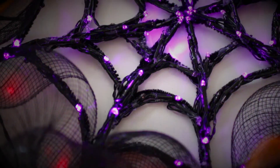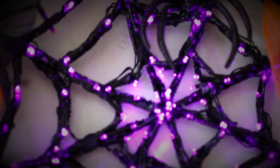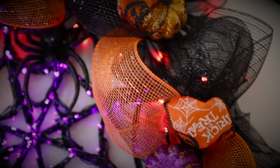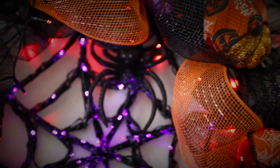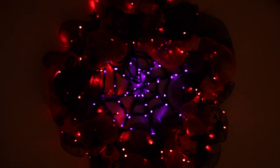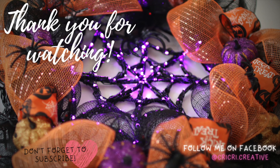And all done! Look how beautiful it is — the lights give it a very special and catchy look. The color combinations and decorations will definitely attract the attention of your neighbors. This wreath will look awesome on your door day or night. Thank you so much for watching. If you liked it, don't forget to subscribe and share with all your friends. Until the next video, bye!